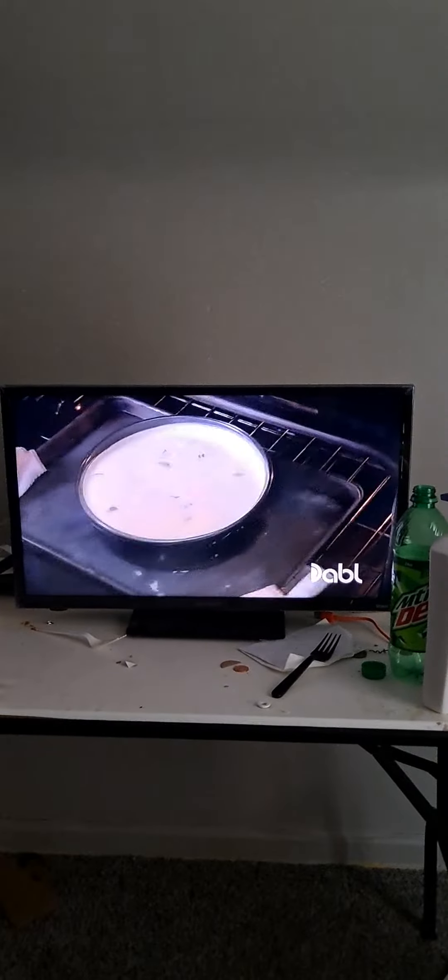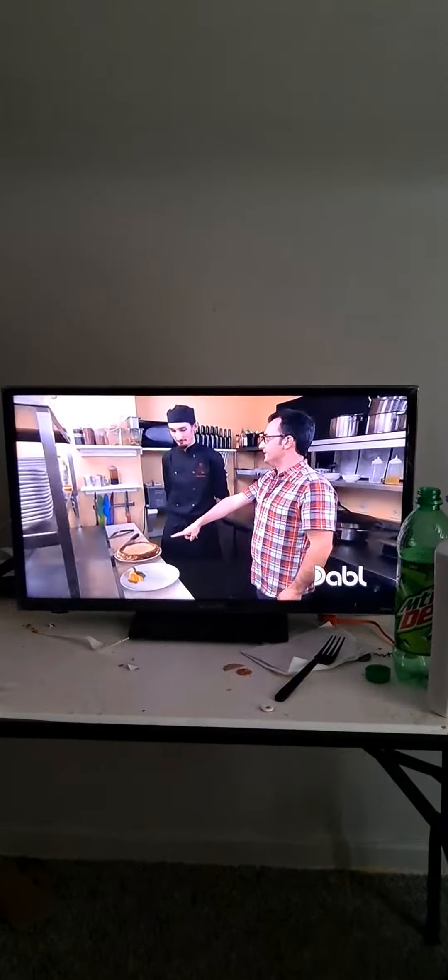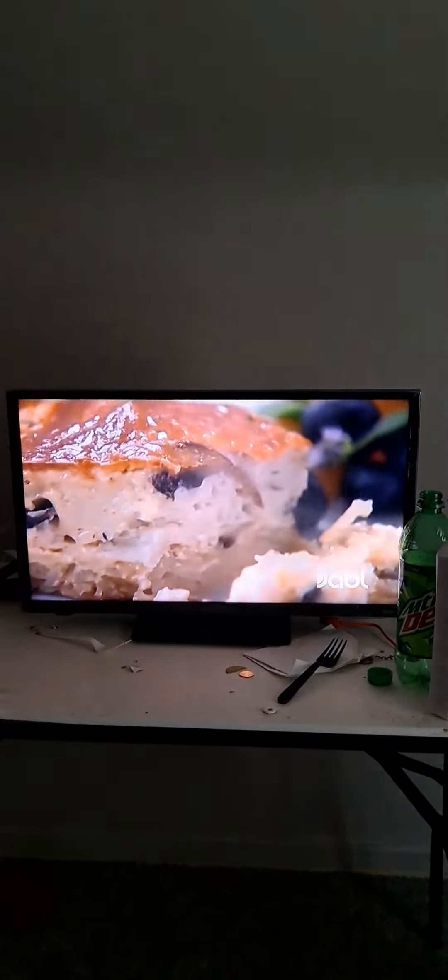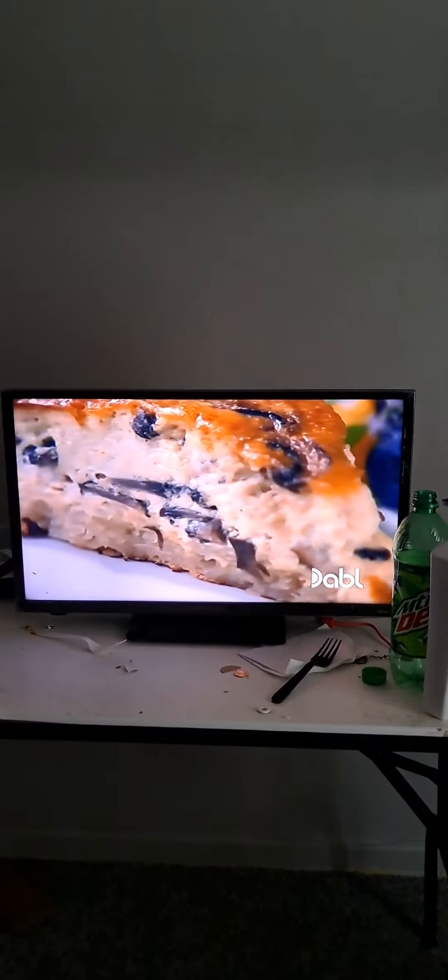So this will go in the oven for 35 to 45 minutes. That looks good. You're going to like it a lot more once you taste it.